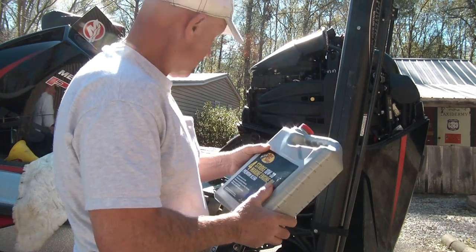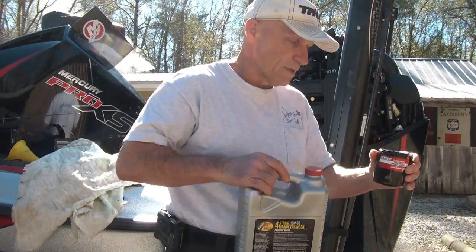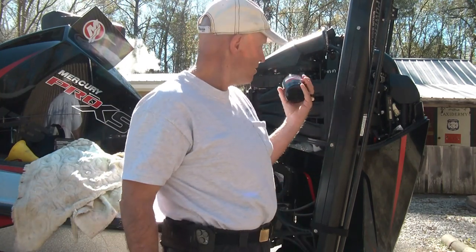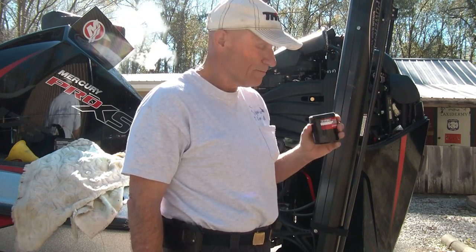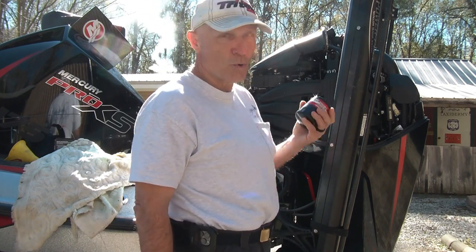We're gonna take this new filter and put a little bit of oil around the gasket — just like you change oil on anything else. Then we're gonna spin the new one on, put it pretty snug, hand tight, and we're gonna start filling it up with oil. I believe it holds seven quarts.